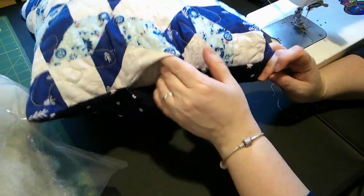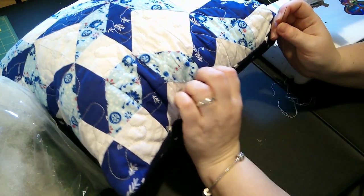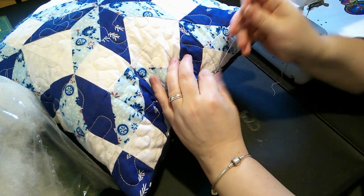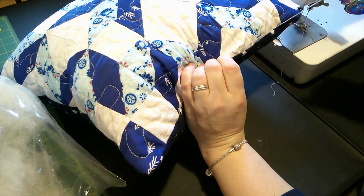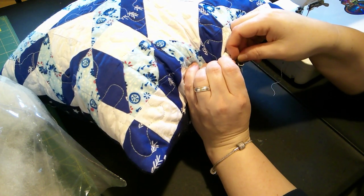We need to close this opening now that our pillow is nice and stuffed. This is easiest to do by hand — you can do it on the machine, but I'm not very good at that. So just put our needle in there using double thread, and I'm going to use a hidden stitch. And here's our pillow! What do you think? I think you could probably do it. Happy quilting, everybody!